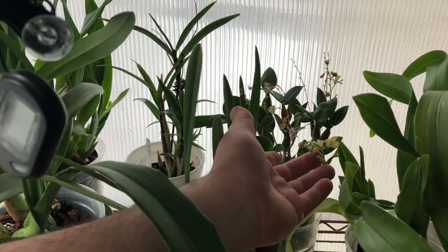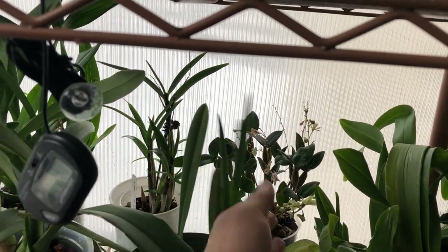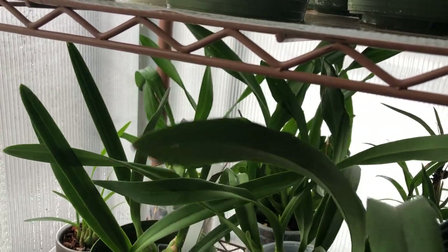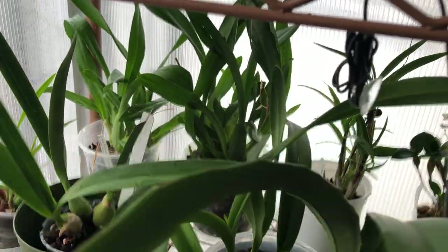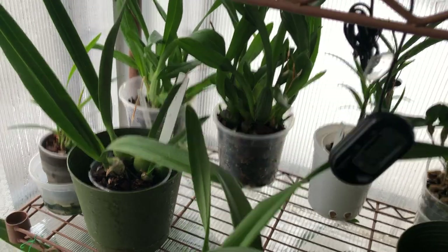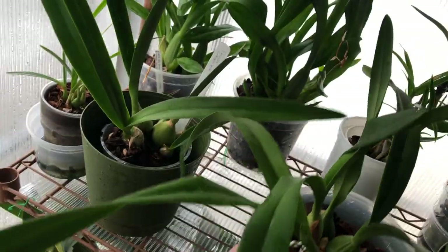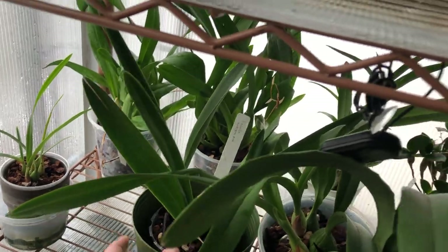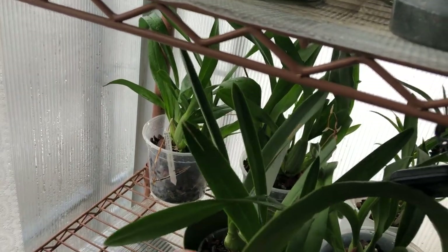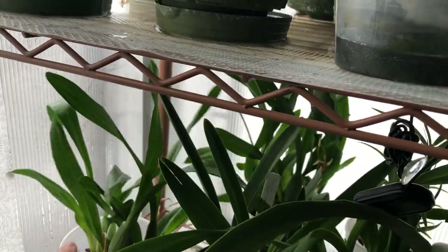The dendrobium — I think it's Nano Chip — still has a few flowers. My Encyclias: I think I've seen a sheath on one of these. These are starting to really pick up and do fairly well. There's actually a sheath inside that new growth there, but you never know. I've been learning their sweet spot, and now I think I've got it — I've gotten them to produce a fairly good pot of roots.